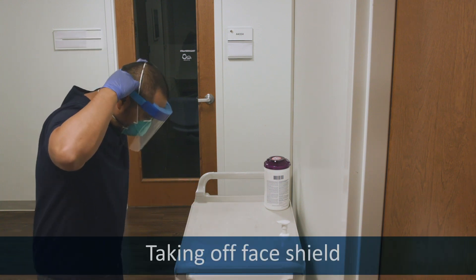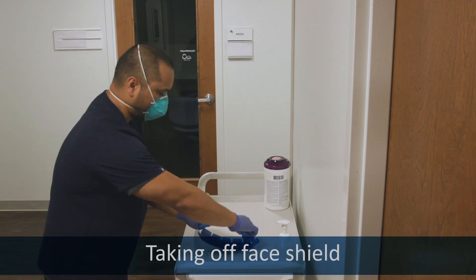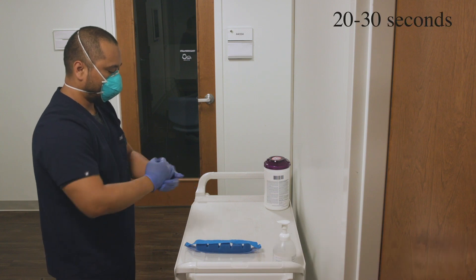Remove the face shield by the strap and away over your head without touching your skin. Sanitize your gloves.